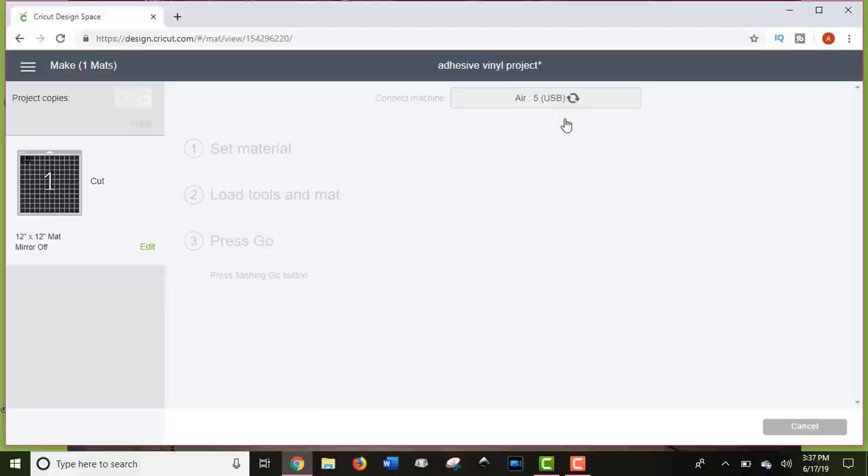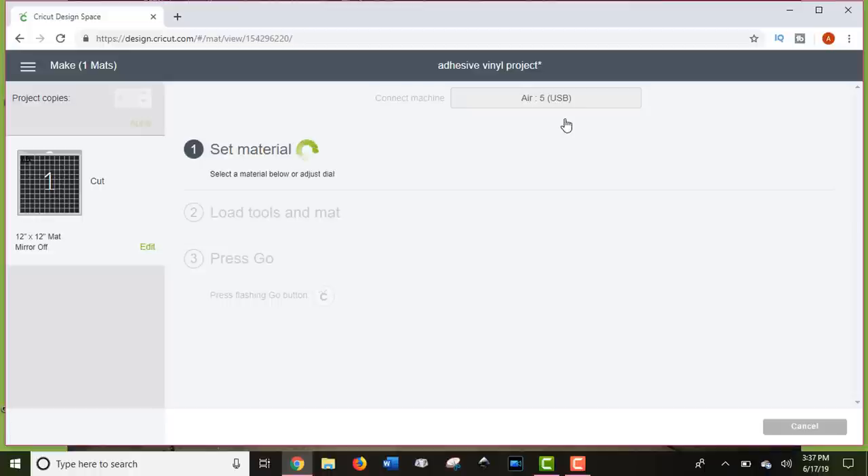Once your work is saved, you can go to the Make It screen. Here we don't have to do anything because we're not going to mirror our vinyl or change our material, since we are using a 12 by 12 mat. Then click Continue. Once you're connected, you can select the machine you're using. Your machine is going to allow you to set your material. If you have the Cricut Maker, you can select the material on the screen. If you have one of the Explorer models, you can use the dial to set your Cricut to vinyl — when you cut 631 or 651 vinyl the best setting is just the plain vinyl setting. So I'm going to turn my dial to vinyl.